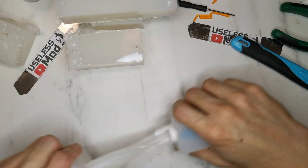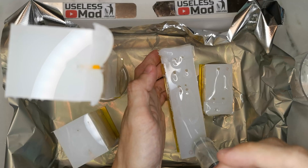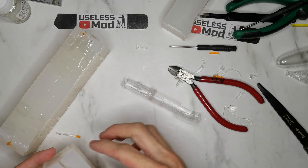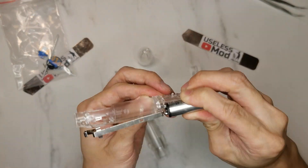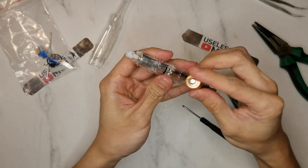Use a syringe to pour in the epoxy into the mold and let it cure. Take out the finished part and we can start the reassembly. First, put the motor back and fix the battery connector.